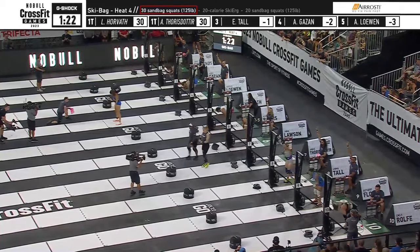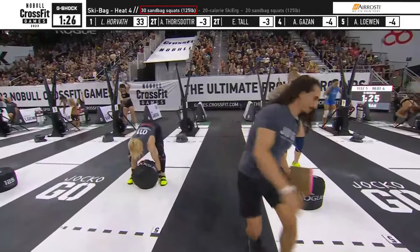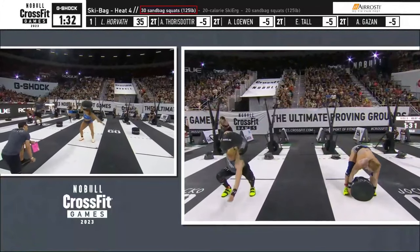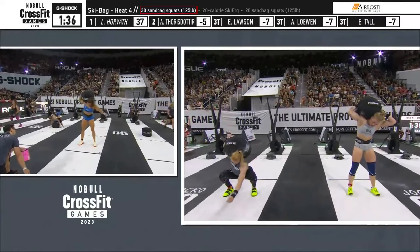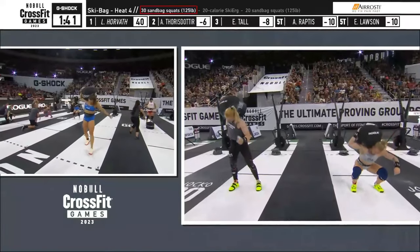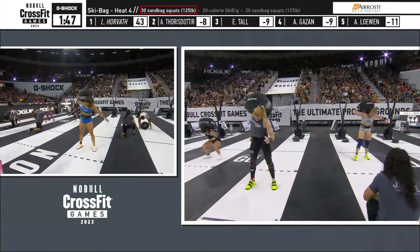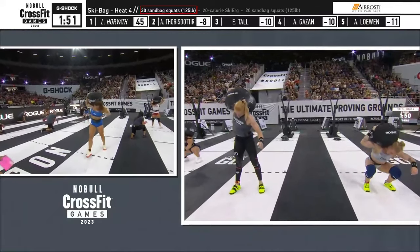Laura Horvath is the first woman to the squats and here comes Annie Thorisdottir on her. Now Emma Tall on the right side of your screen. The 30 squats here, 125 pounds, 56 kilos. They will advance every five reps. The leader's name will be on the far left side of the scoring hat on the top of your screen, and the number in the white box will indicate how many repetitions that woman has completed. The number in the white box next to all the other women's names will indicate how many reps by which they trail the leader in the heat.